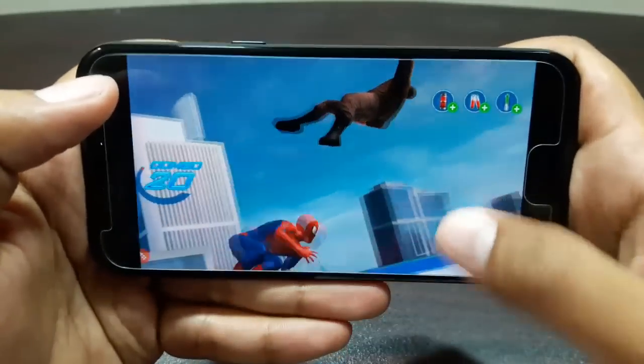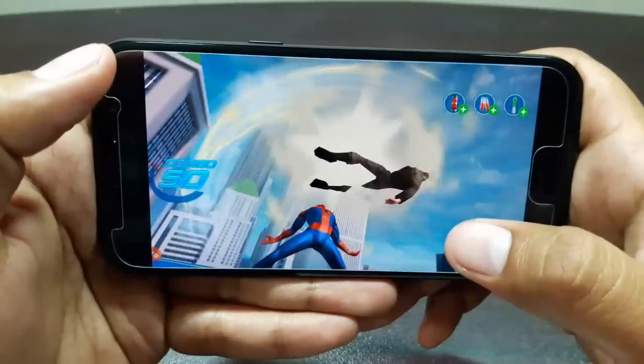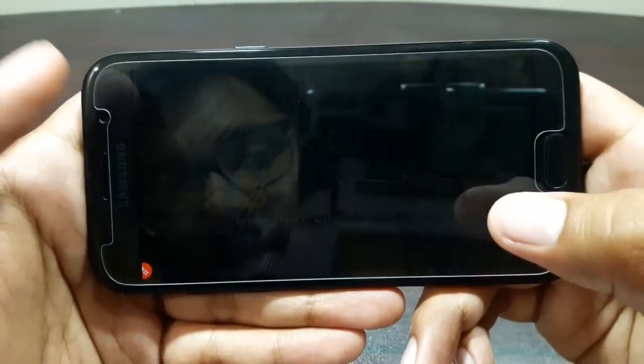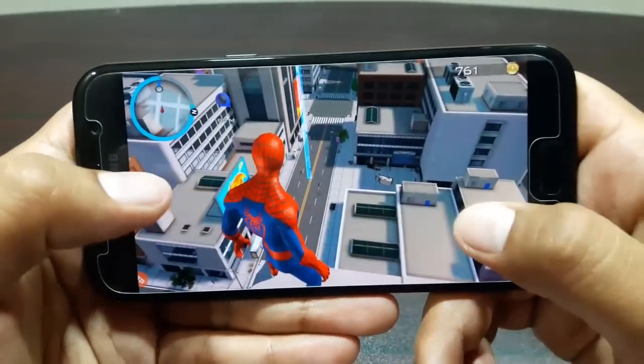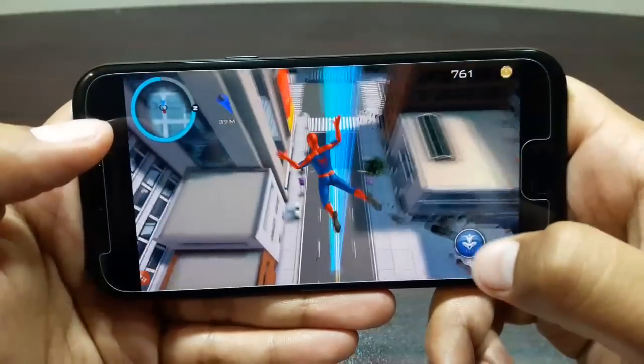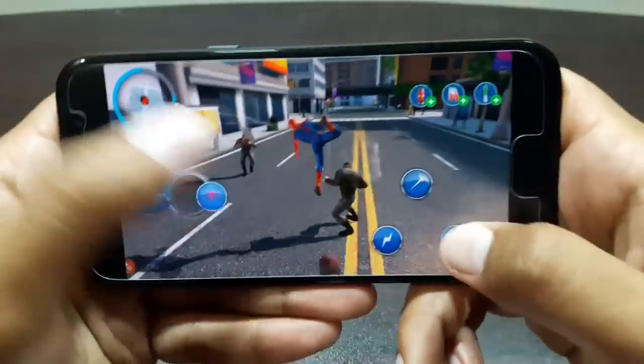As you can see, Spider-Man is playing really well — really smooth, no problems of any kind. Let's move on to the next challenge quickly. There I see him, let's have some fun.